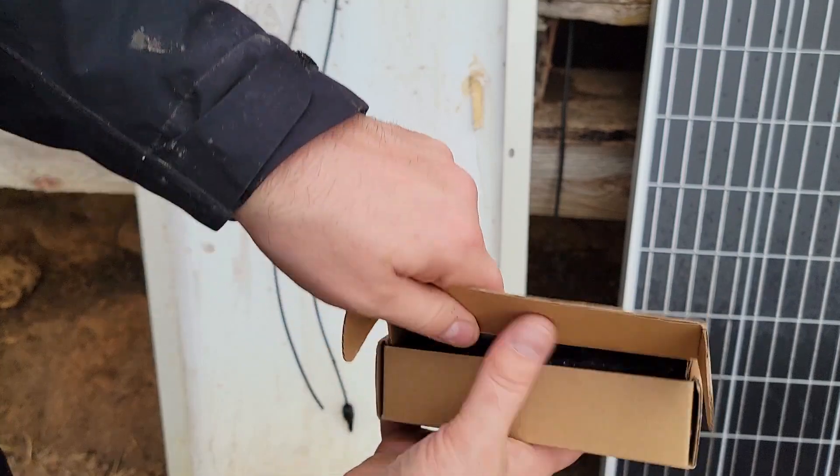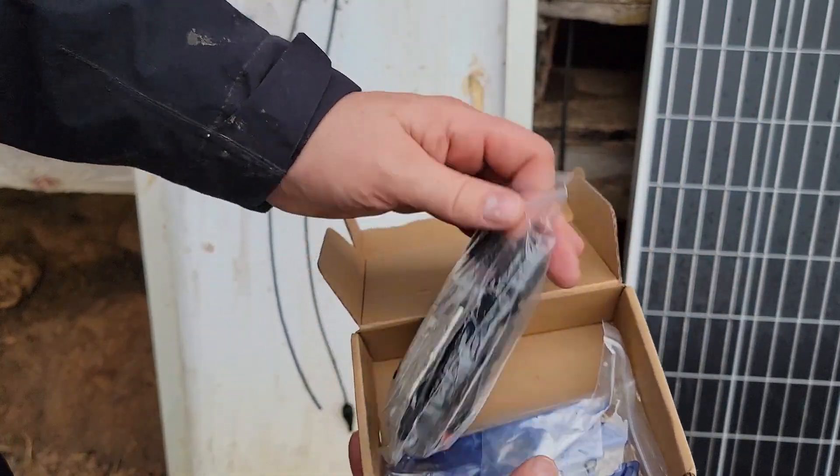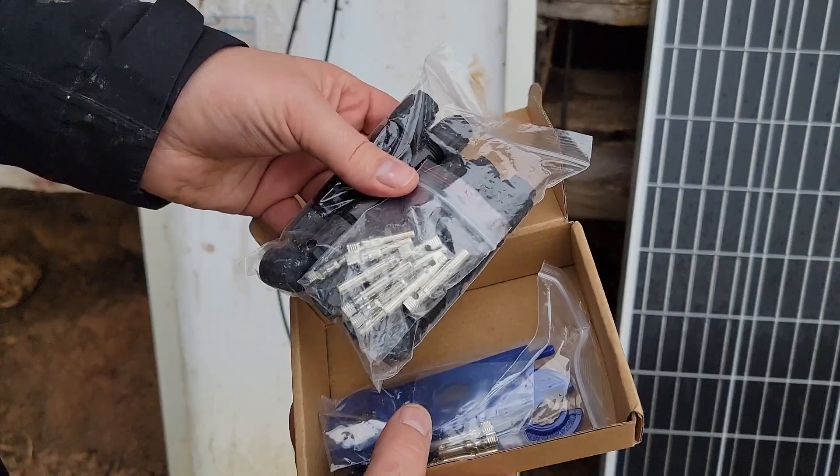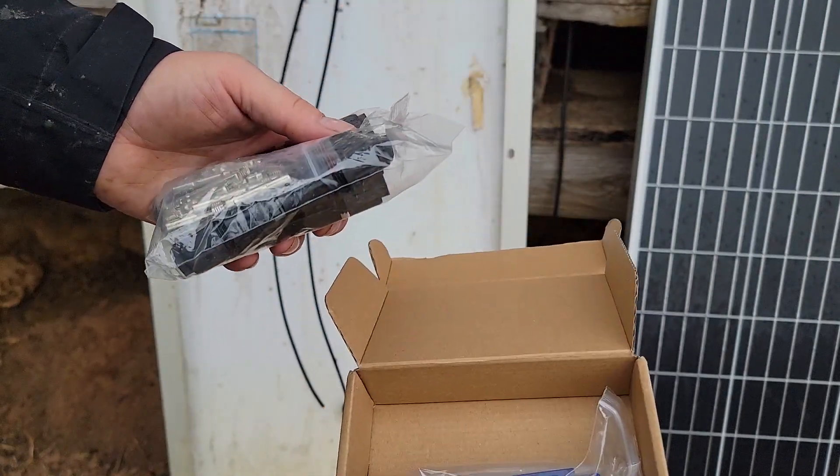I went ahead and bought just a couple of connectors. All they are is just connectors — it's a little kit. There's a female end and a male end, and we'll need one of them.